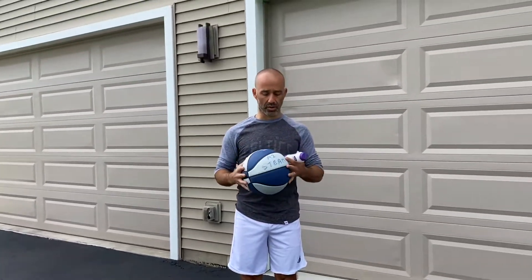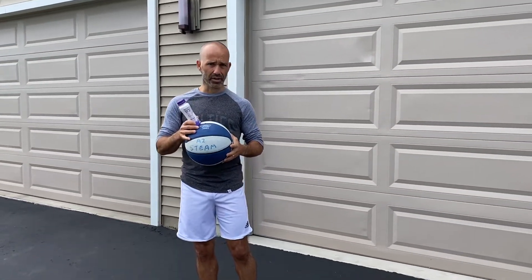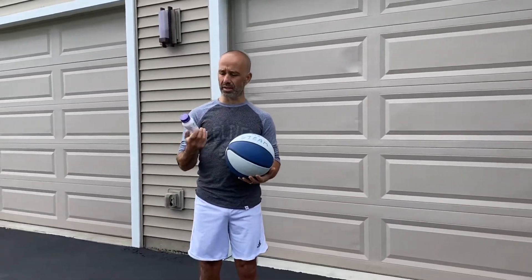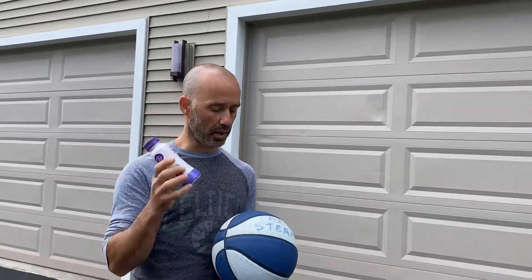I've been watching a lot of these basketball challenges where they put a bottle on the ball, drop the ball, and you have to catch the bottle. It looks pretty fun and cool but it could also be pretty dangerous. So I grabbed this plastic yogurt bottle — they're not sponsoring me, I'm not sponsored by Dannon Light and Fit, but they are really good.